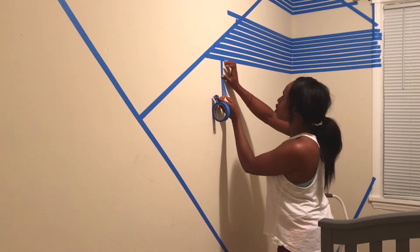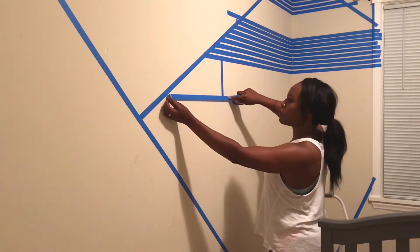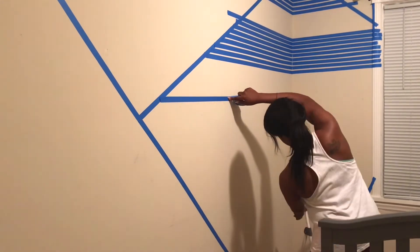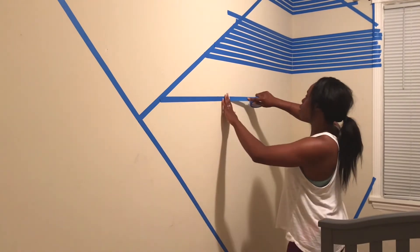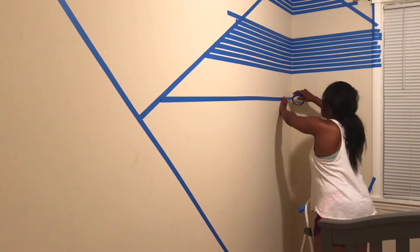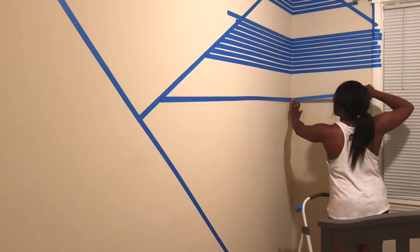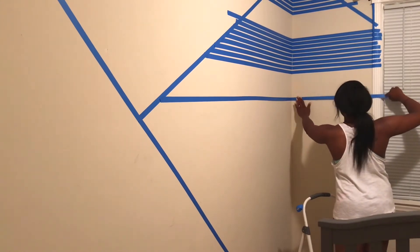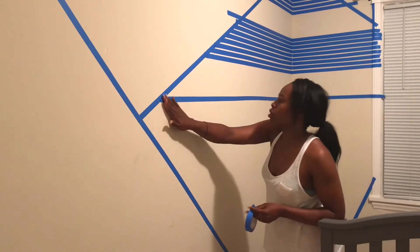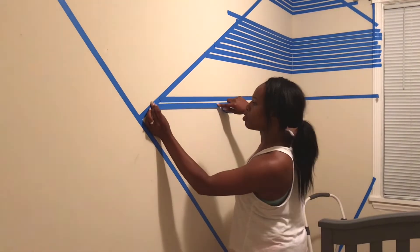I did not come prepared with a ruler, but I still wanted to make sure that the large spaces between each cluster of tape were still about the same width. So I cut a piece of tape that was the same width as the first space between the cluster of tapes, and then I used that same piece of tape to measure the width of the next large space between the clusters — if that makes sense. If it doesn't, I really hope the video makes sense.